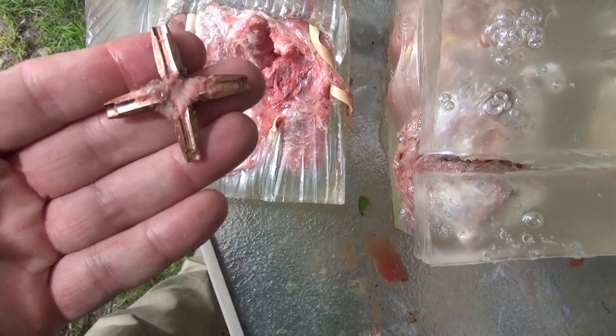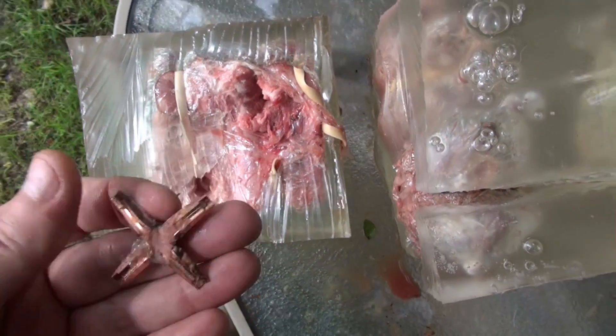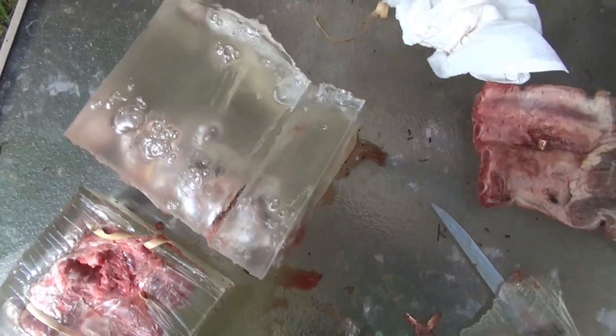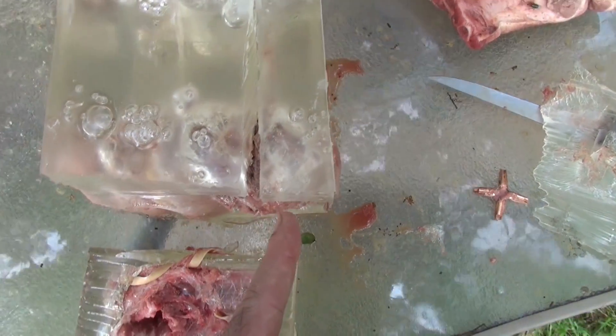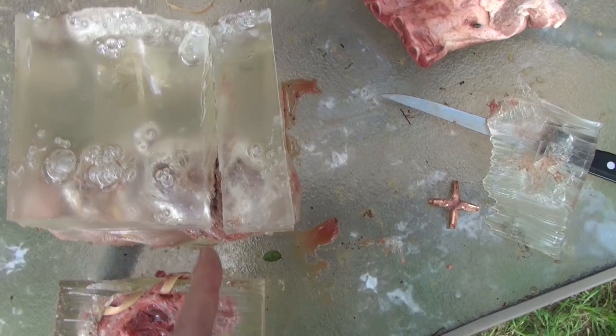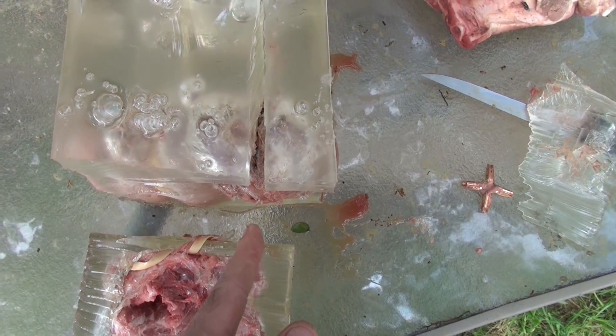I've dug out the .45 Colt bullet — as you can see, it fully expanded just like it's supposed to. It's a humongous son of a bitch, almost as wide as three fingers in my hand. Next step, I'm going to slice each one of these gel blocks straight through the heart tissue, right where the bullet track went, and we're going to see what the damage in the simulated heart meat looks like.